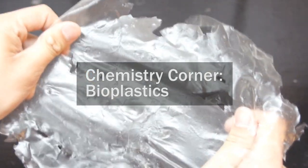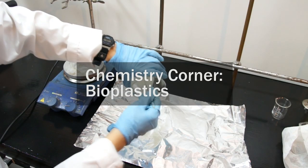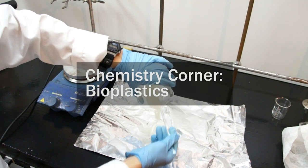Hello, YouTube. Today we're going to learn about bioplastics, how to make some, and what they're all about.